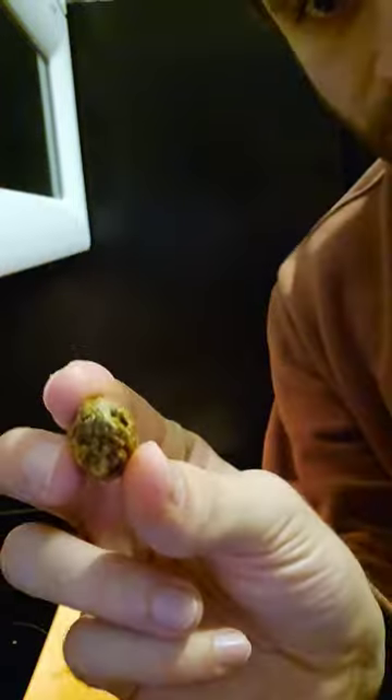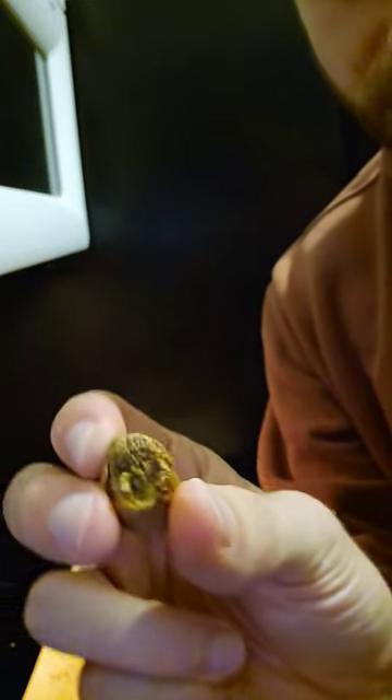Now it's time to crack these open and see what we've got. And this is what it looks like on the inside — it's a little nut like that. And unfortunately some of the nuts are gonna be bad. You can tell this one right here — it looks like some kind of bug got in there and already got a bit of the nut.